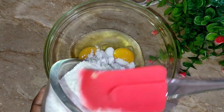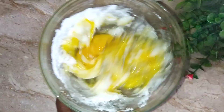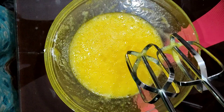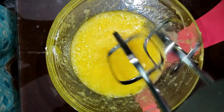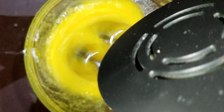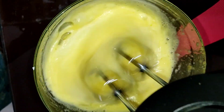Now I will add 2 eggs, then I will add icing sugar and powdered sugar. After adding it I will whisk it well and beat it well with a beater.